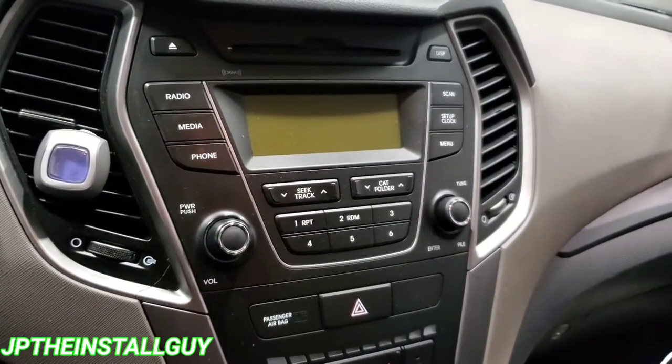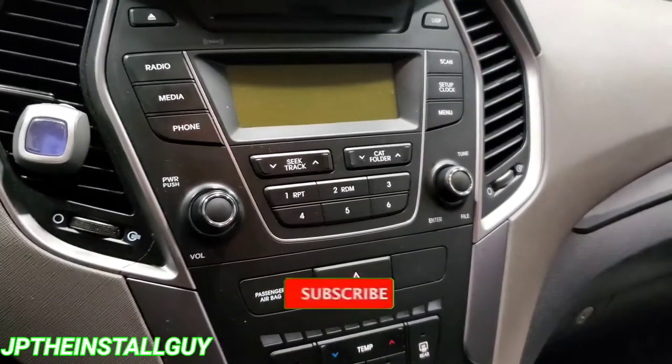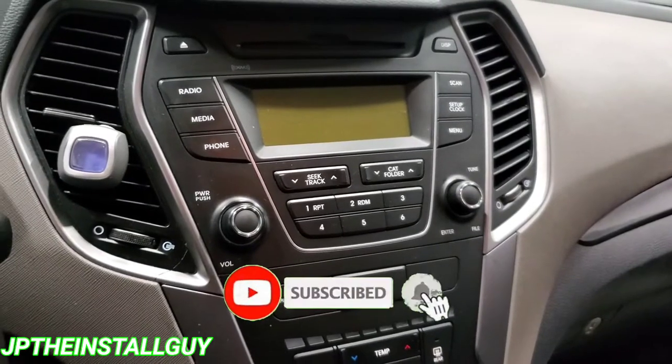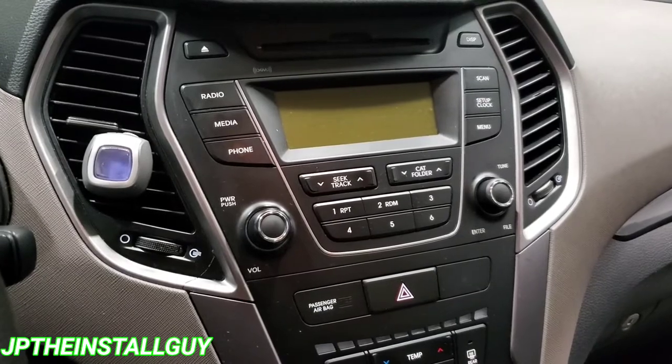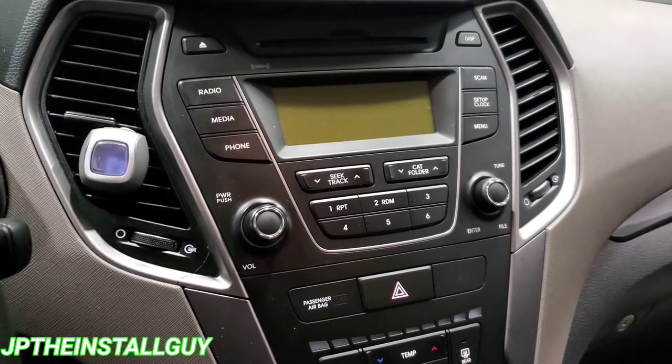What's up y'all, your boy JP here with another how-to. If this is your first time tuning into the channel, consider subscribing. This is what we do: radio removals, car audio tutorials, Q&As, all that good stuff.